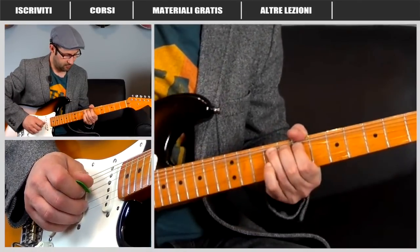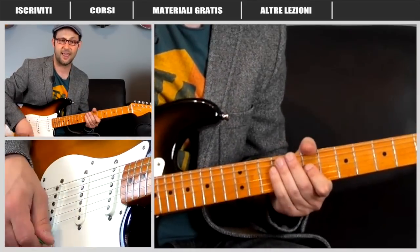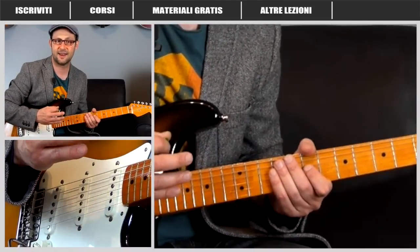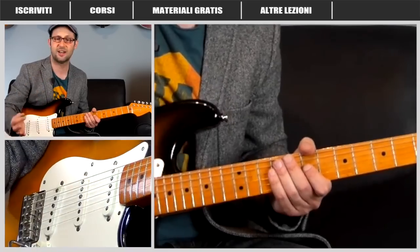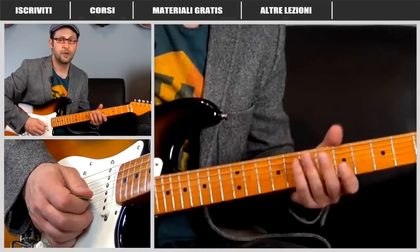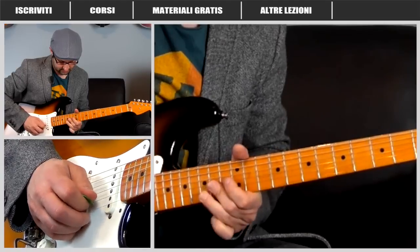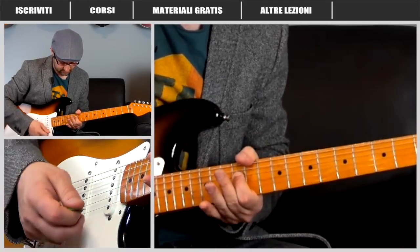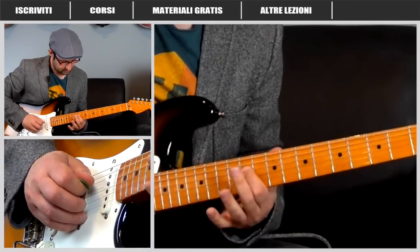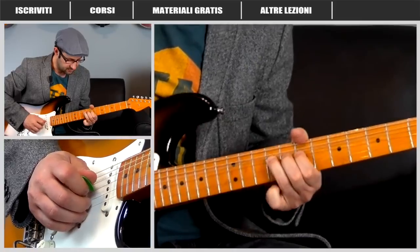Abbiamo un bending di un tono e mezzo, poi un doppio bending, scesa dal bending, e un pull-off dal nono al settimo tasto. Questo doppio bending viene dalla versione live. Questa versione che ti sto facendo vedere è al 90% riallacciabile alla versione originale del disco, con qualche spunto preso dai live di David, che suona sempre in maniera leggermente diversa agli assoli.